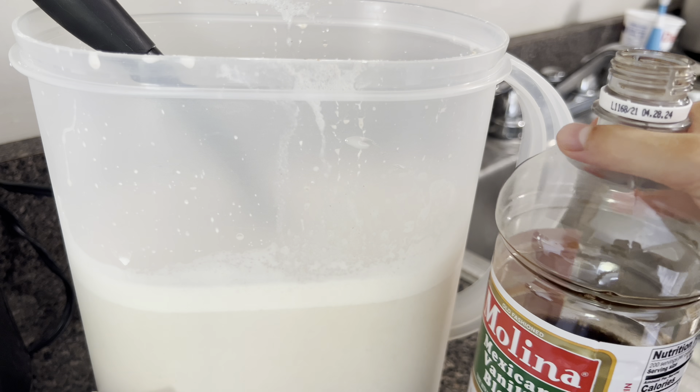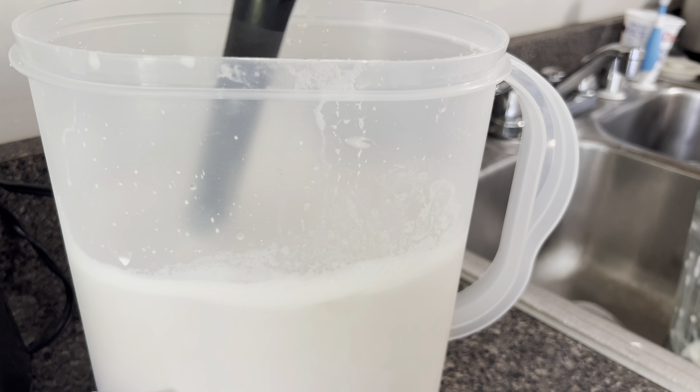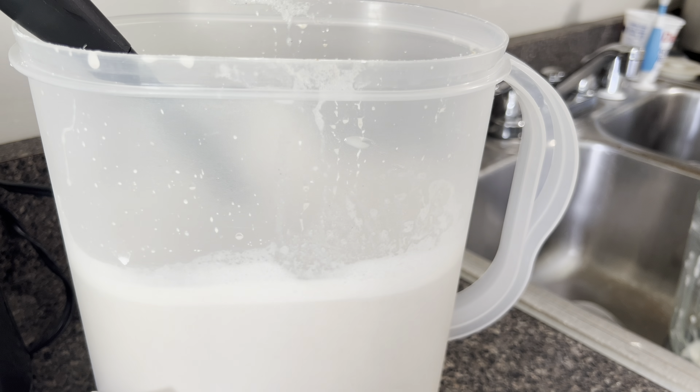Now I'm going to add the vanilla — about a tablespoon. I'm also going to add the remaining six cups of water to the pitcher as well, and then I'm just going to stir.